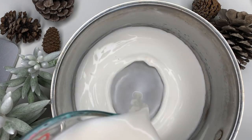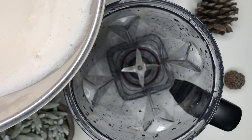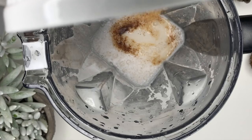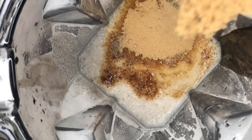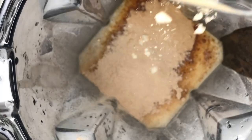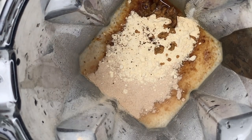In a pot, heat up plant milk to however warm or hot you want it. Then in a blender, add the warm or hot plant milk, vegan sweetener, sweet mesquite powder, lucuma powder, maca powder, vanilla, nutmeg, cloves, and cinnamon.